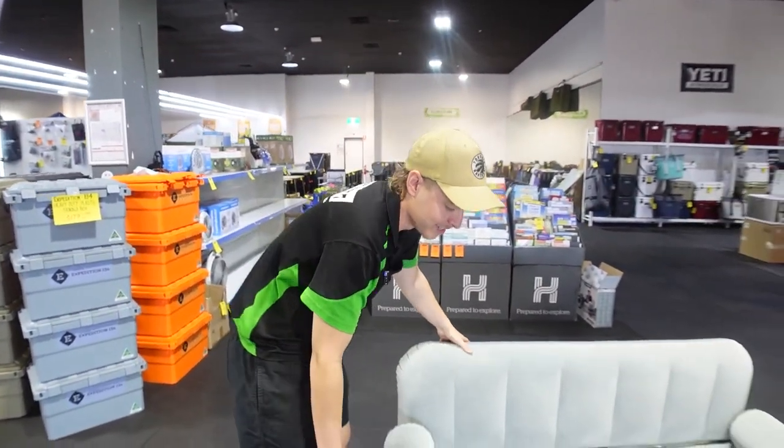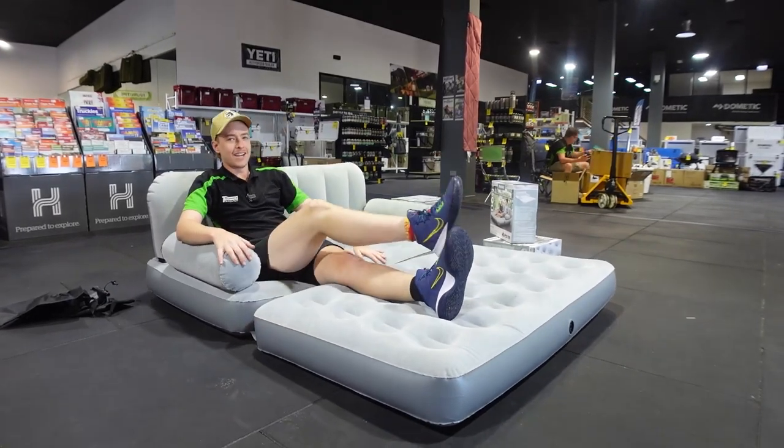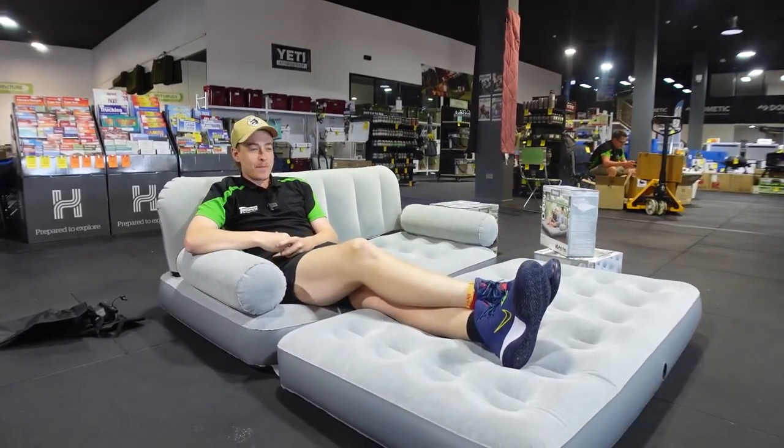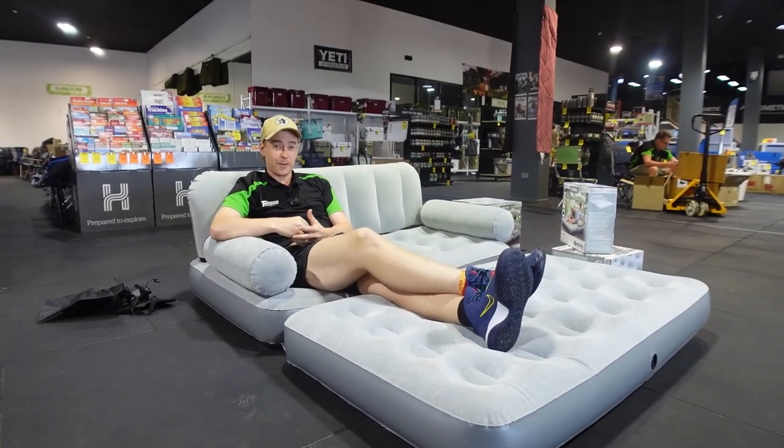First, we're going to fold it out into a daybed and I'll test how comfortable it really is. Now that it's all folded out, let's have a go. I can definitely see myself lounging around on the patio outside — even taking this one down next to the river or on the beach.